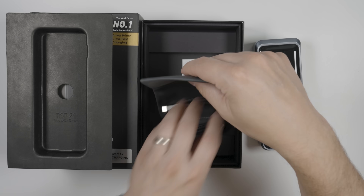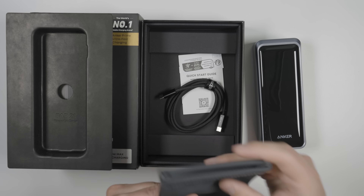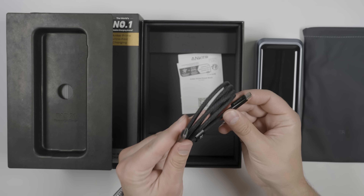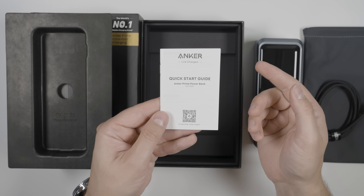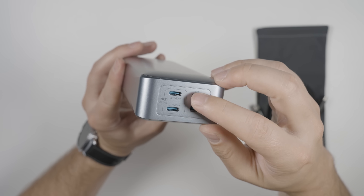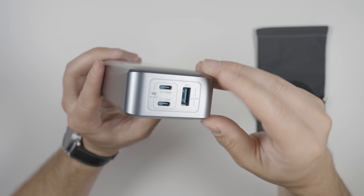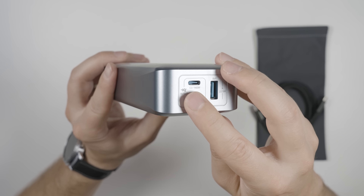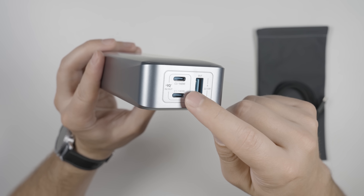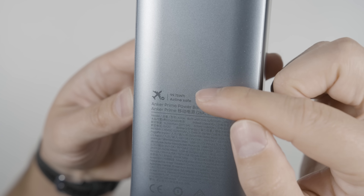There are some really cool ports on the bottom — I'll explain what those do in a bit. We also get a really nice carrying case that almost feels like a faux leather material, and a braided USB-C to C cable, plus a quick start guide. On the top we get two USB-C ports each capable of 140 watts output, and a 22.5-watt USB-A port. The two USB-C ports are labeled 'in out,' because you can charge the power bank with both ports simultaneously for a total of 250-watt charging. And this is also an airplane-safe power bank.